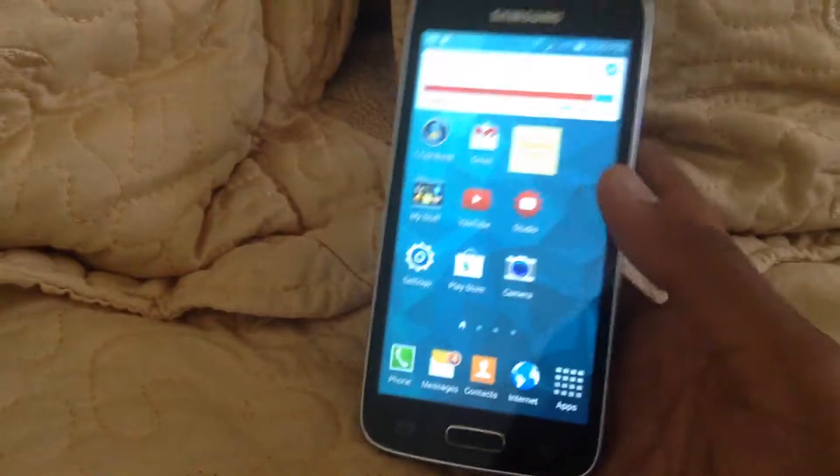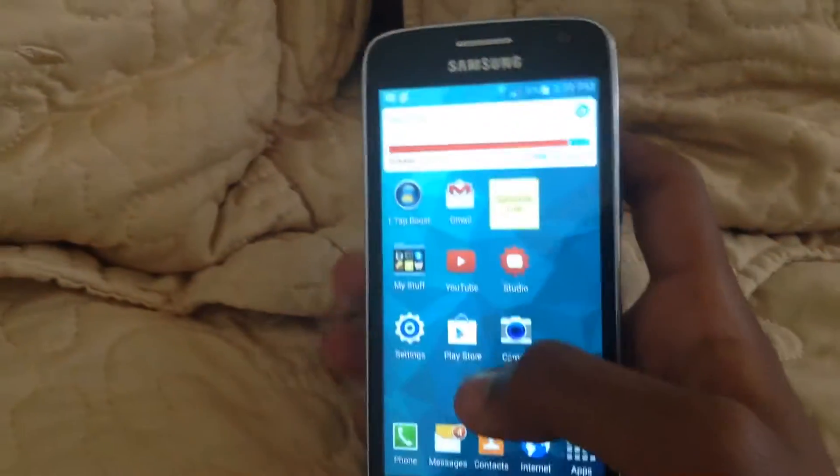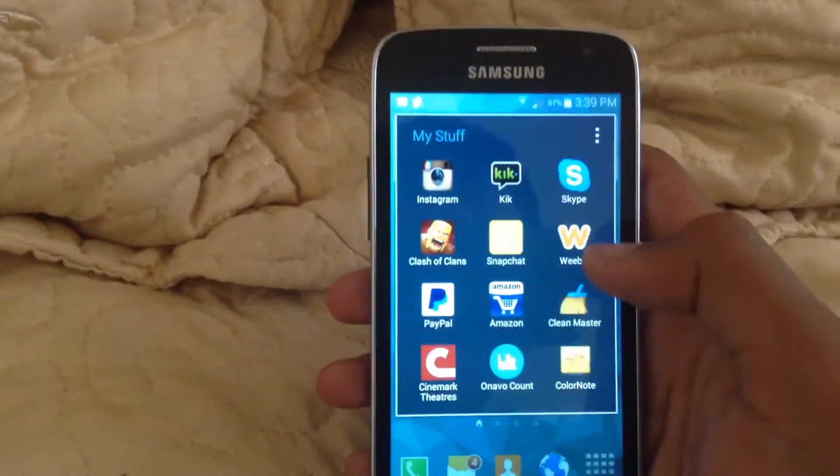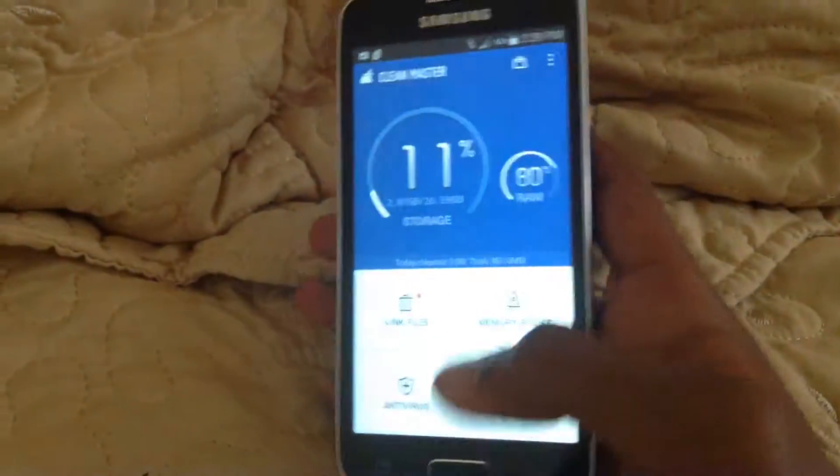All you guys gotta do is first on your device, go to wherever you guys wanna take a picture of. So things you guys wanna take a picture of — like this Queen Master, your rating or whatever.